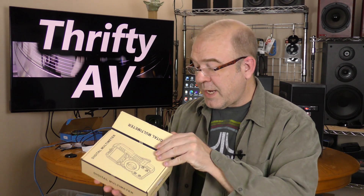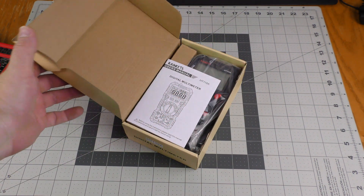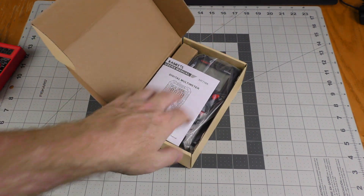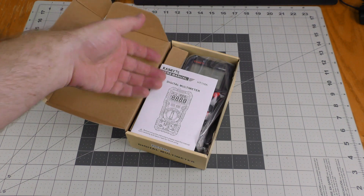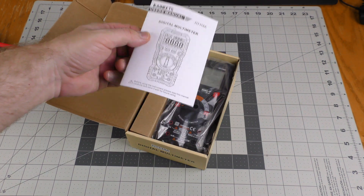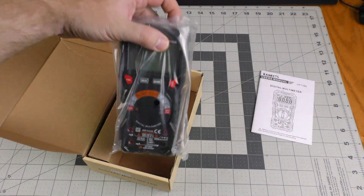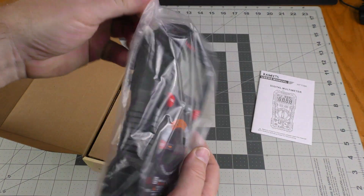I had some mic issues during this unboxing so this is an overdub. I broke the seal when I received this as a gift but didn't get into it at all. So this is what it looks like new in the box — instructions are on top, multimeter is in the baggie.